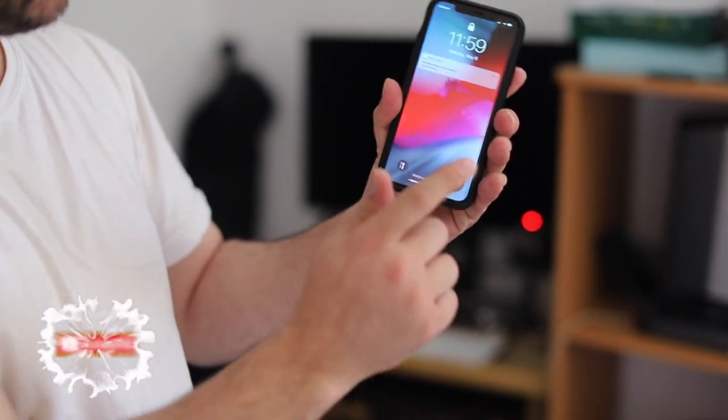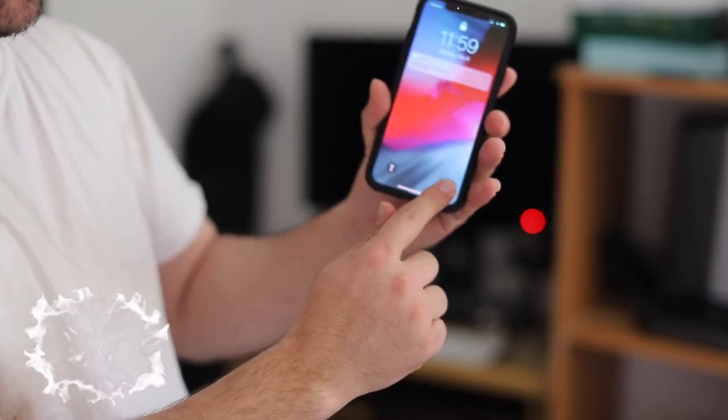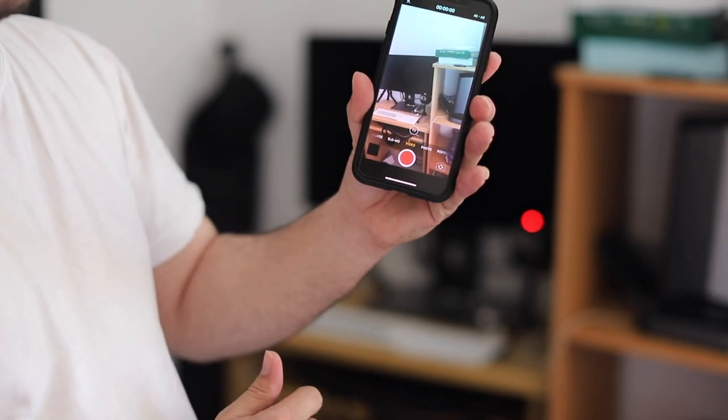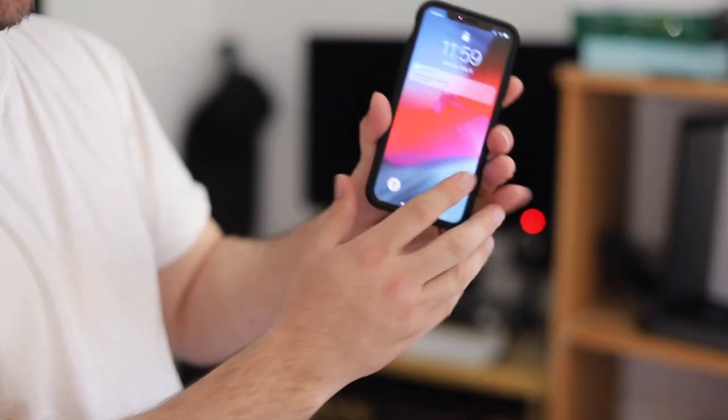Now about the camera — same thing: 3D touch the camera and it will bring you into the camera. 3D touch and let go. Same thing with the flashlight: 3D touch and then the flashlight is on.